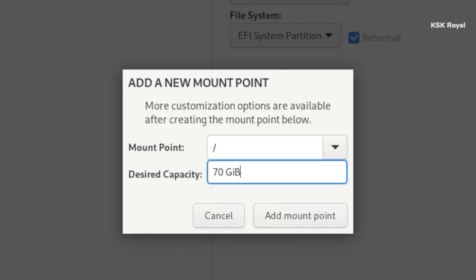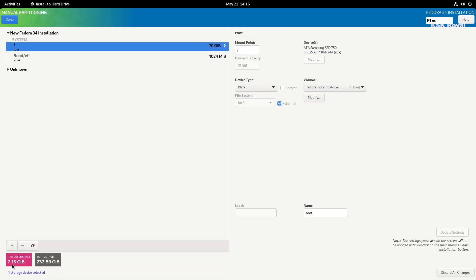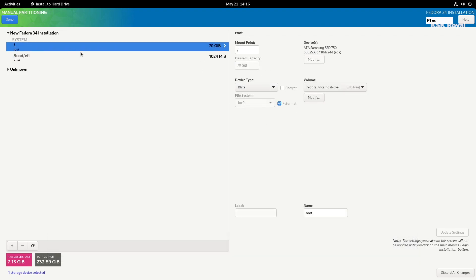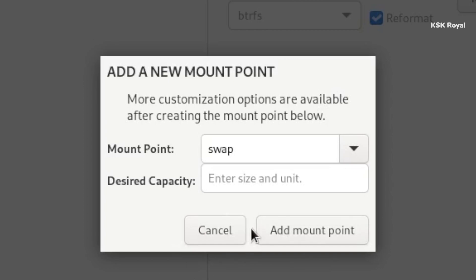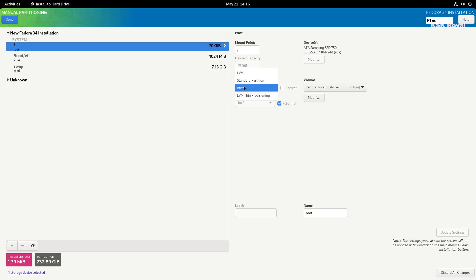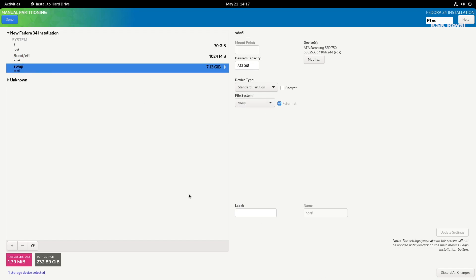You can also create the home partition the same way. Lastly, we need to set up a swap partition — go ahead and click the plus button. Set the mount point as swap area, and set the desired capacity to the rest of the free space for swap. Now we have done creating 3 partitions that are essential for every Linux distro. If you notice, the default root partition uses a btrfs file system and the rest of the other partitions are set to standard partition. Go ahead, click Done, and accept the changes.